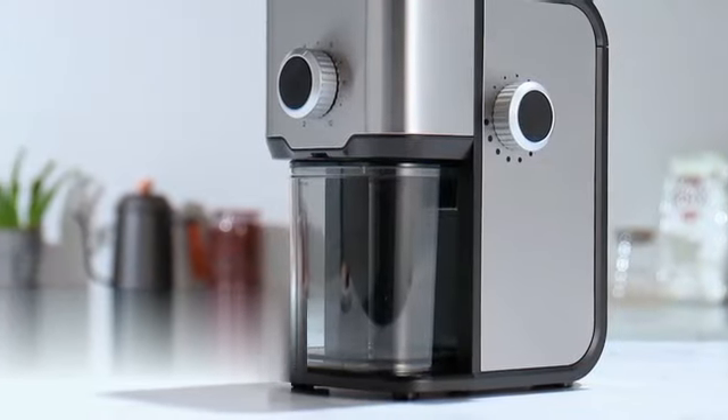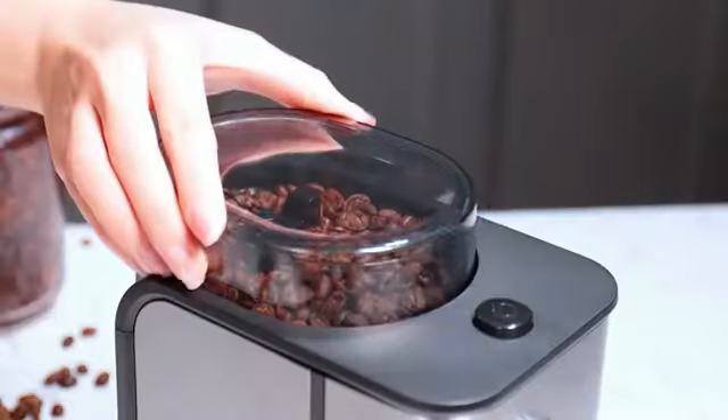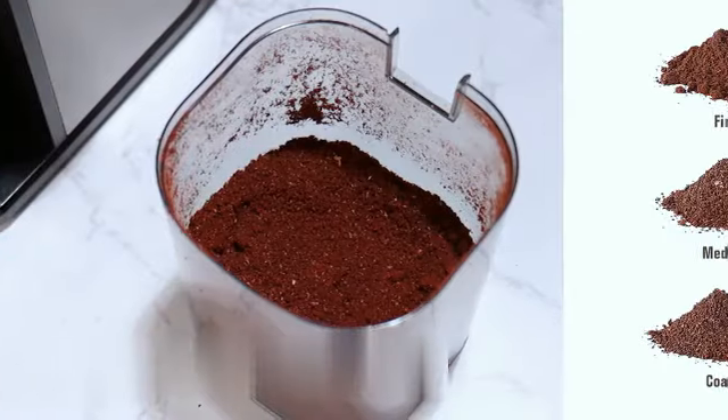The Hamilton Beach Electric Coffee Grinder for Beans is a versatile and efficient appliance that brings convenience to coffee lovers everywhere. With its sleek gray color and compact design, it blends seamlessly into any kitchen decor.